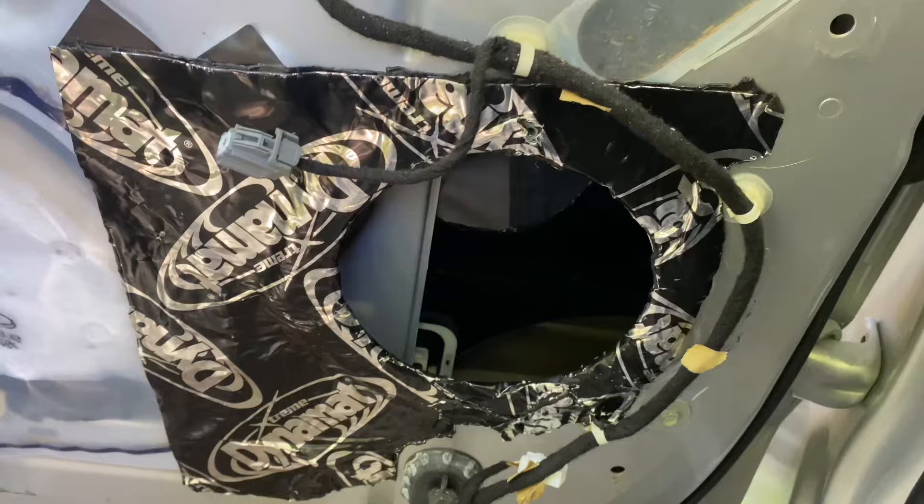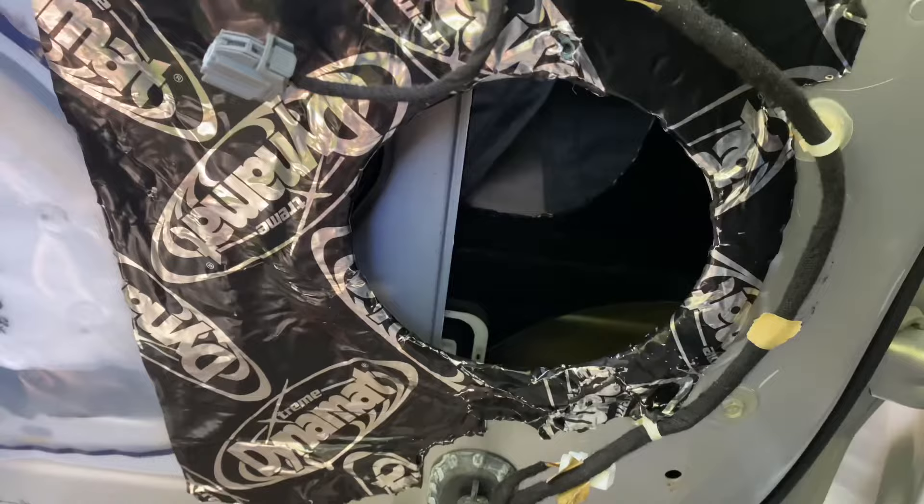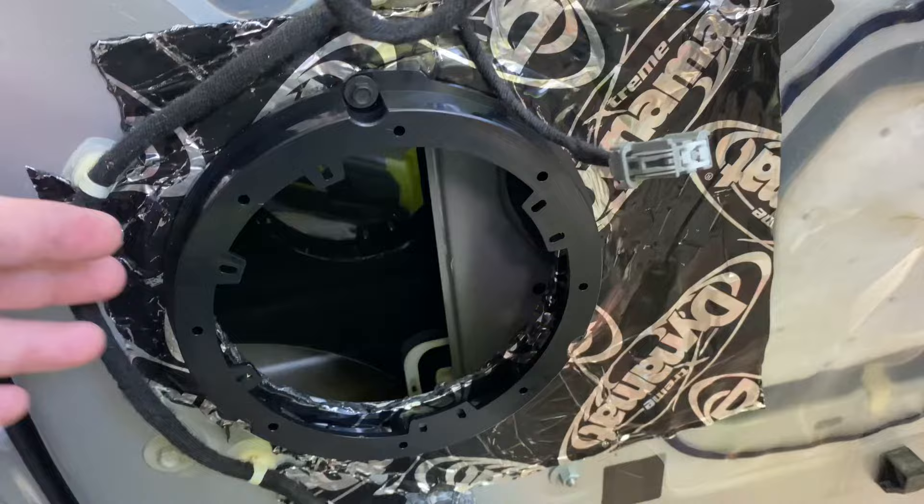I've been using Dynamat for years and highly recommend it for any speaker install. I've already got some in here and I'm going to probably add more pieces throughout the door, but it doesn't have to be perfect — it's very moldable. It's great stuff, really knocks down on vibrations and unwanted sounds. Highly recommend it — with the kit I have listed in the description.